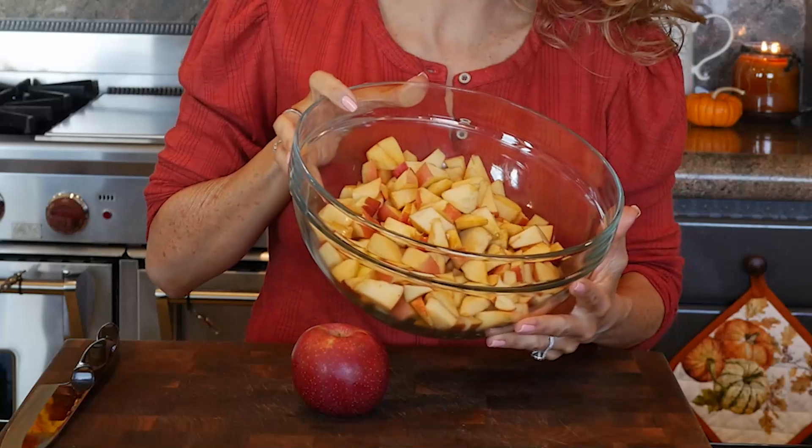Today we're talking easy skillet apple crisp. I love this recipe because it is so simple - you can literally throw it together last minute if you have friends and family coming over, or it's delicious enough to serve for Thanksgiving or Christmas. This is called easy for a reason: it does not require you to peel your apples, and it's super flexible, so you're welcome to peel them if you like.